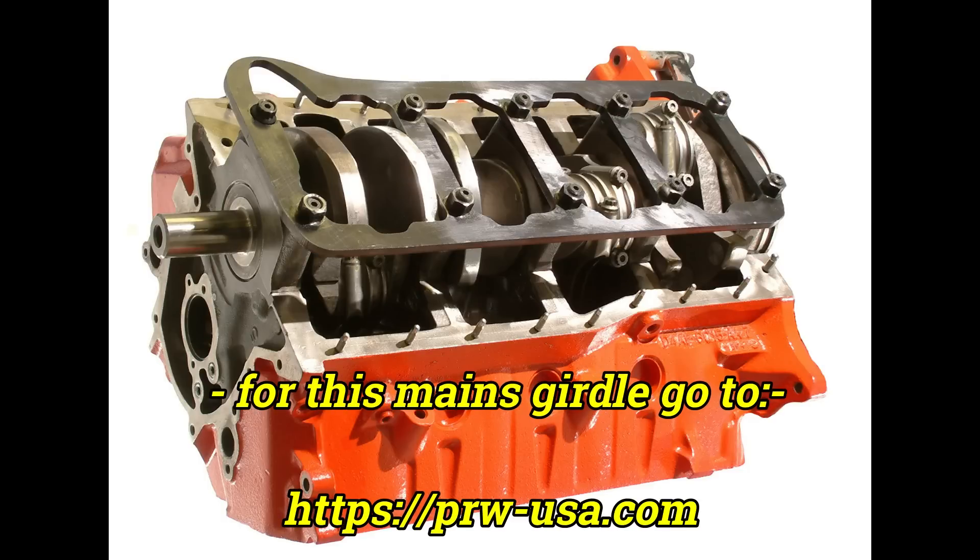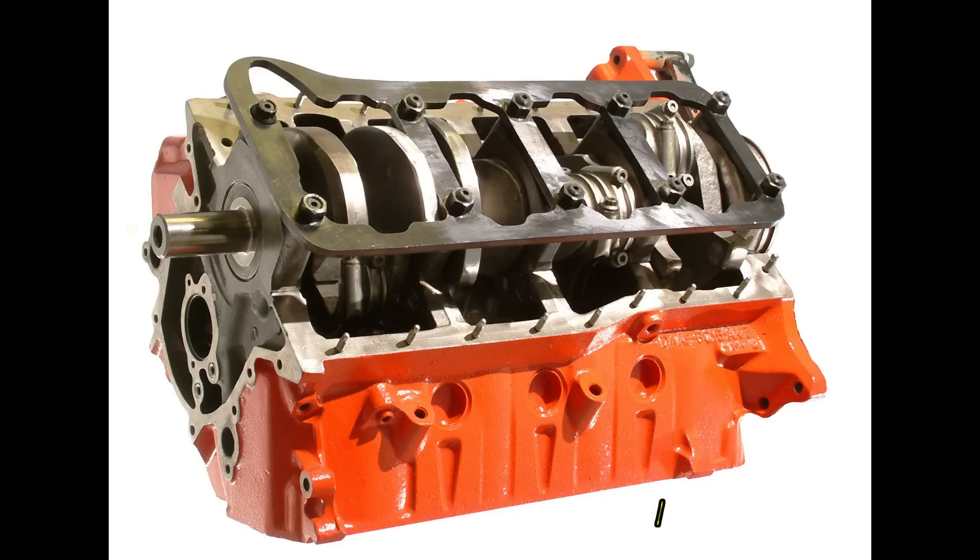If you're looking for something that looks more beefy, then we have successfully used these 5/16ths high-grade steel plate girdles from PRW.